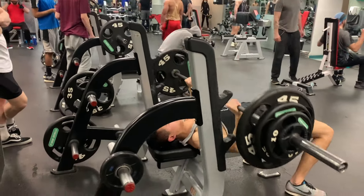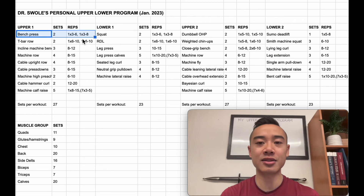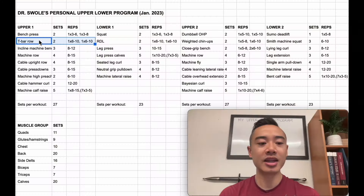Starting off, we have bench press for the chest — two sets. We warm up to one top set of three to six reps, and then do a back-off set with three to eight reps, with about 10% off the bar. This top set back-off method is one that I really like for incorporating strength work with hypertrophy. Next, we have T-bar rows for the back — two sets, and again top set back-off method: one top set of six to ten reps, followed by a back-off set with the same number of reps but less weight.